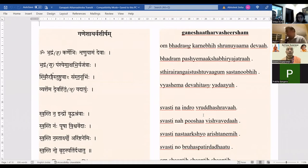Are all of you clear on this and comfortable with this? Now let us start. When we start the Atharvashirsham, we start with a Swasti Shanti mantra, and that is the mantra we will be chanting first.